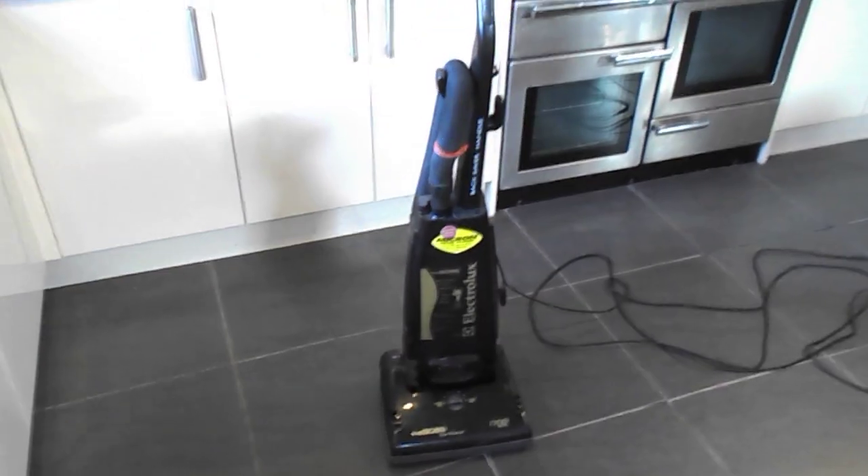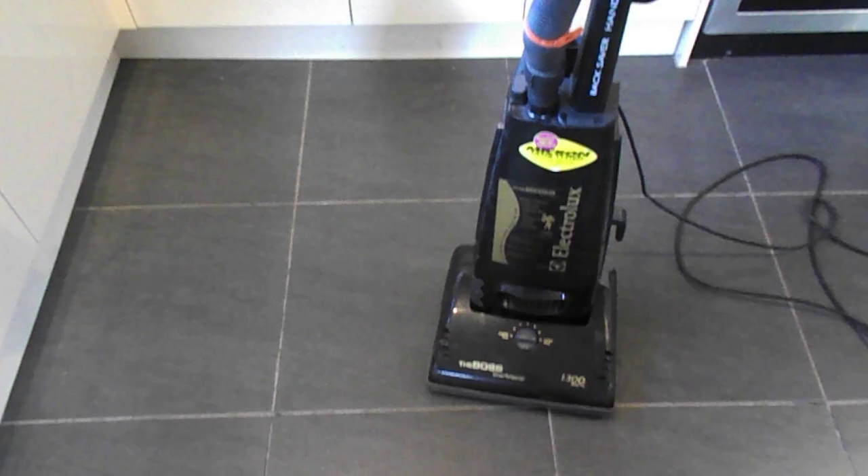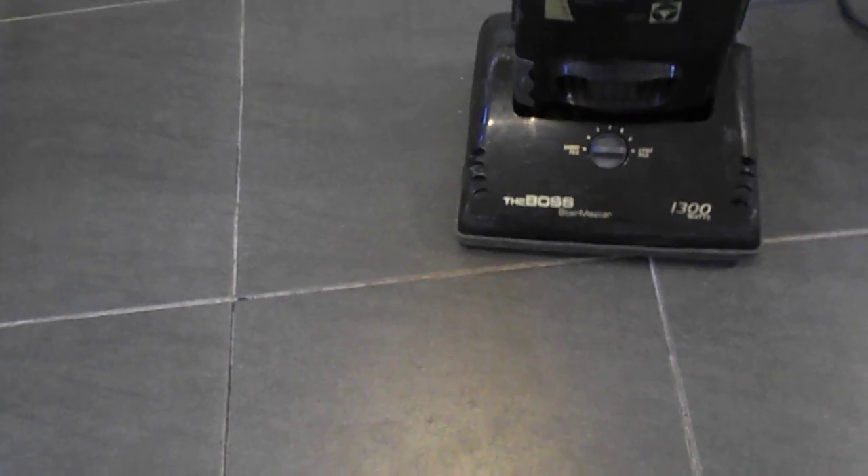And this was in there — this Electrolux, the Boss. I think they all said 'the Boss' during the 90s. The Boss Stairmaster. It's 1300 watts of unrivaled suction power, with short to long pile carpets, and there's no mention of hard floor whatsoever, which leads me to believe this is not a hard floor machine.